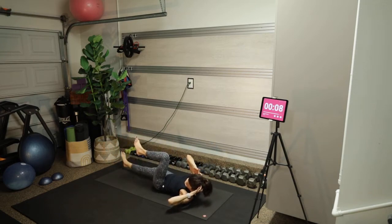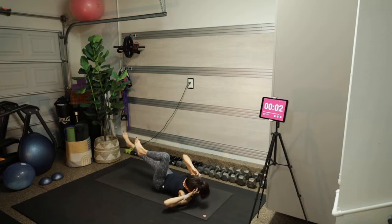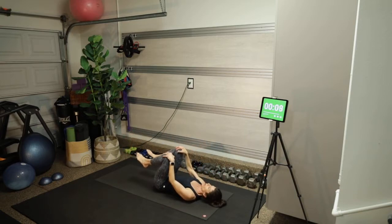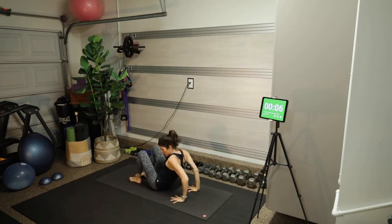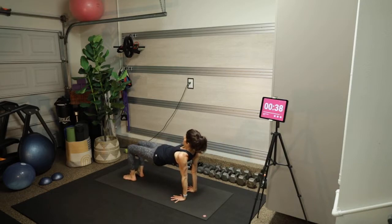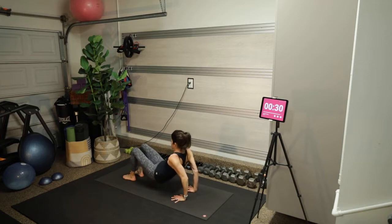Exhaling — blow out the candles as you twist, inhaling — smell the flowers as you come through center. Okay, tricep dips and then we are done. Palms under shoulders, come up, press into your feet, and then use that bend in your elbow and your triceps strength.